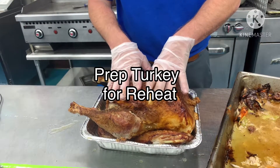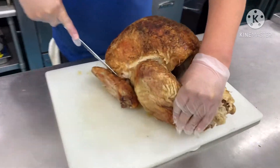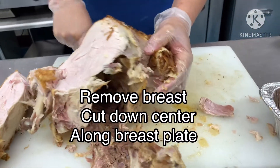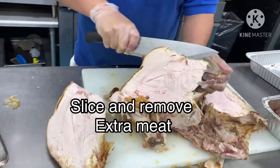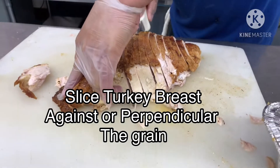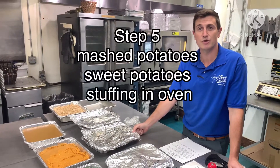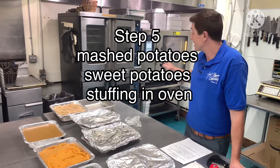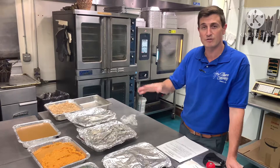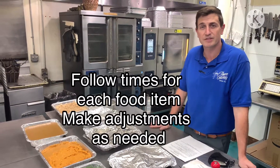Or you can carve it and cut it up cold, and then heat it up that way. I usually start with the heavier dishes, so like the mashed potatoes and the turkey, because that takes longer to heat. If your oven doesn't hold enough space, start with those things, get them hot, then set them to the side on the stovetop, and then you can cook the vegetables and other side dishes a little bit quicker. If you're lucky, you can fit everything in your oven and reheat it all at once.